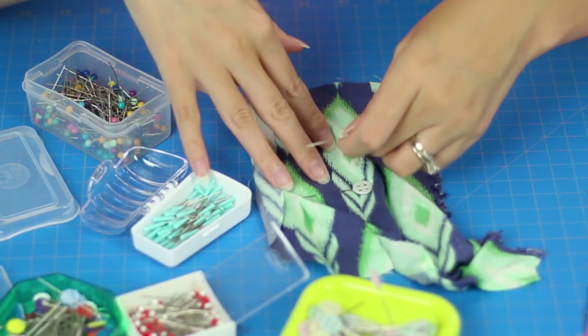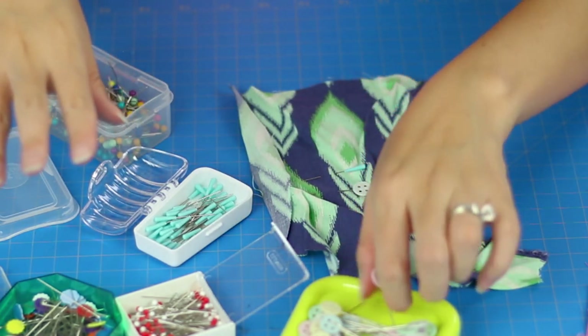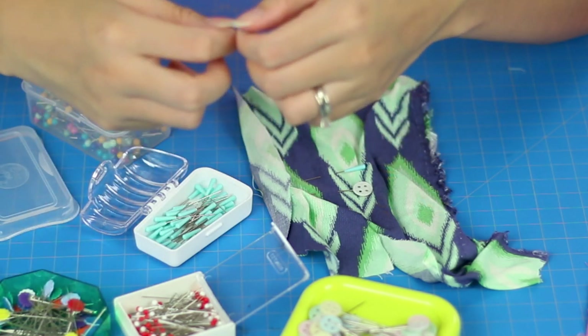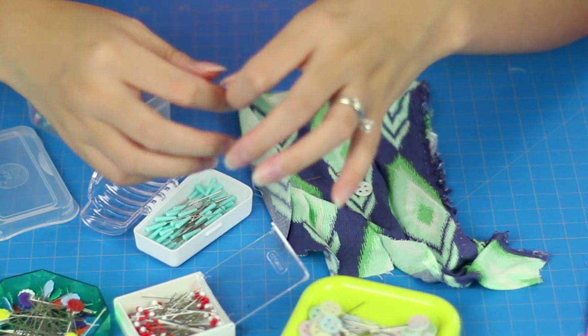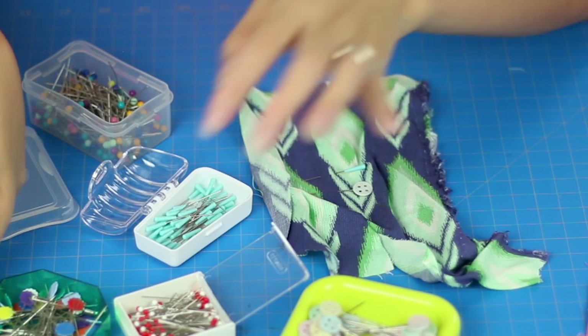These were kind of pricey — about $10 for 50 — but we'll see how long they last. Out of all of them, the fancy French pins feel kind of flimsy. I'm not really sure why, but I feel like they'd be really easy to bend or get ruined, so maybe that's why I don't use them all that much.